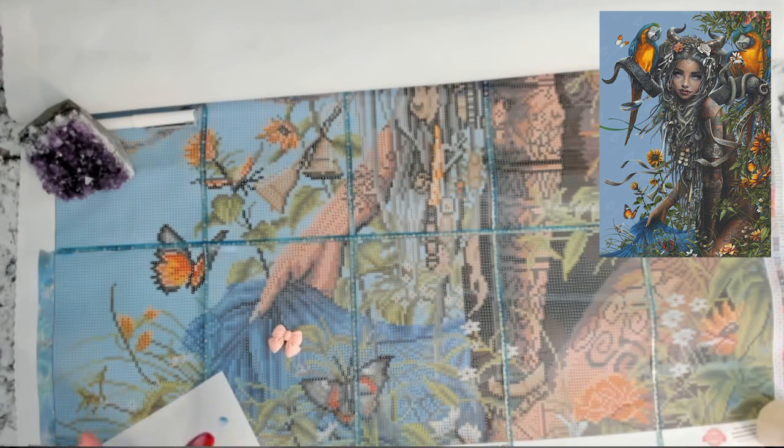I worked on that and kind of put it away and then didn't go back to it after that. There was a lot of things going on at that time — we were moving, we were getting married — and so I kind of did not go back to the diamond painting at that time.